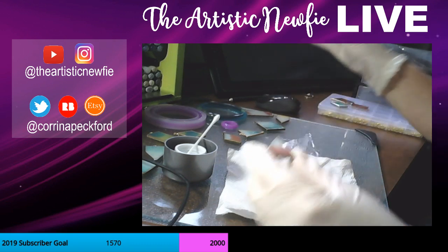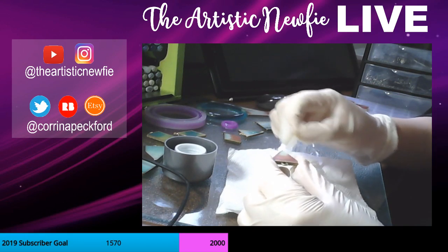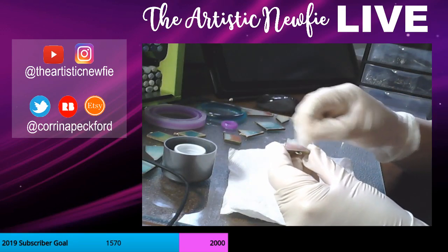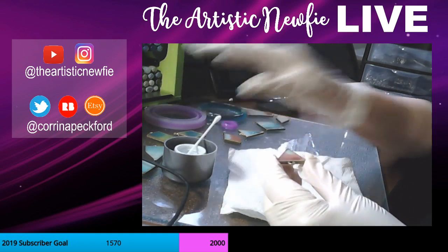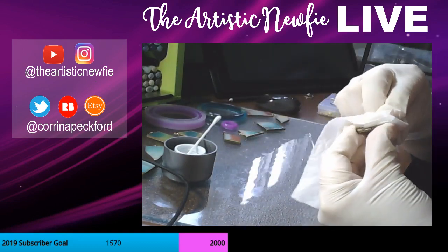'Try Goof Off and Goo Gone.' I have to go shopping on Sunday, so maybe I'll go and check to see if I can find some. We have a Walmart in the next town over, so maybe they might have it. Goo Gone kind of makes sense to use, so maybe I'll try to get some of that.